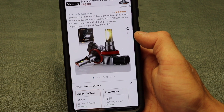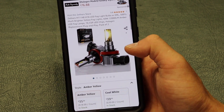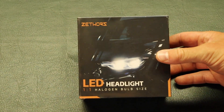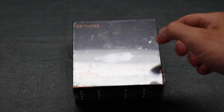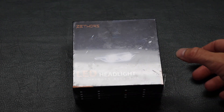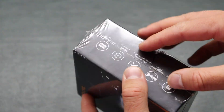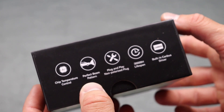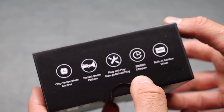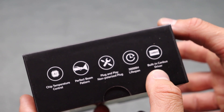The ones I have here are amber yellow and they're H11. I'll be installing them on a 2012 Subaru Outback as my fog lamps. At any point in this video if you want to skip to the installation, there will be chapters on the bottom of the screen. Some of the main features: chip temperature control, perfect beam pattern, plug and play, 30,000 hour lifespan, and a built-in canbus driver.